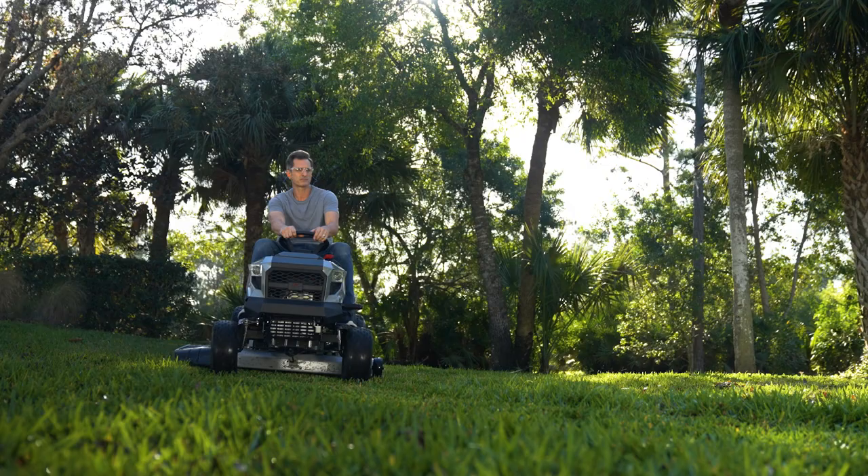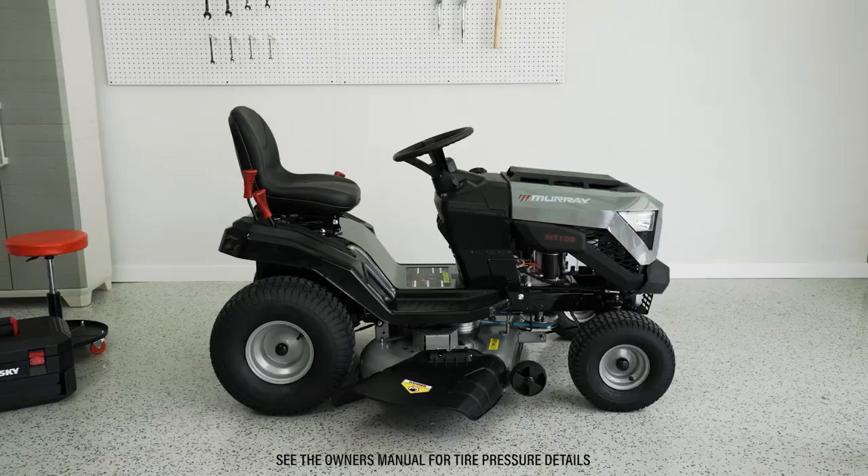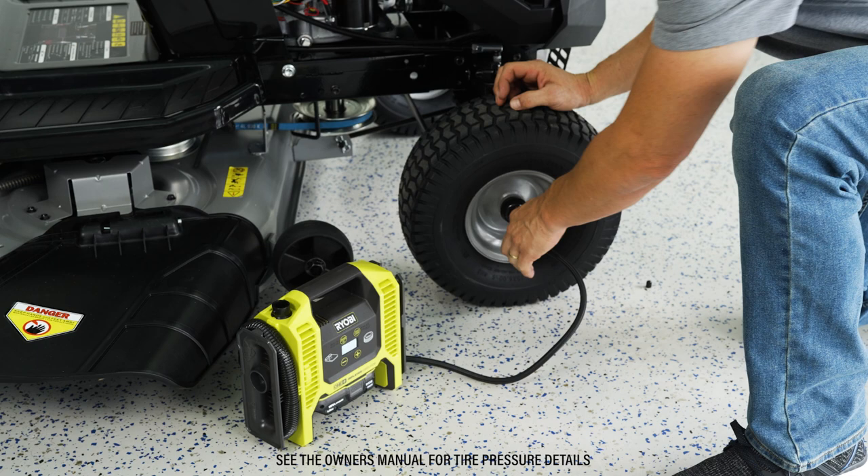You might need to adjust the cutting deck on your tractor to ensure an even length for your grass. Remember that your tire pressure can sometimes influence the position of the cutting deck, so you'll want to make sure each tire is properly inflated before leveling the deck.